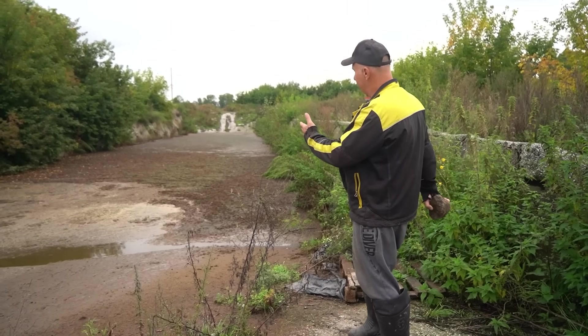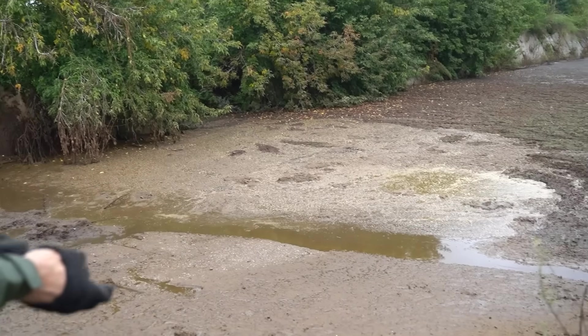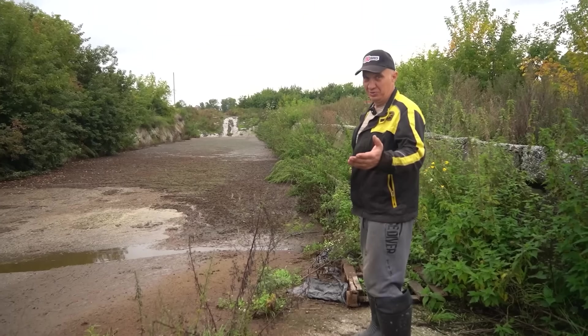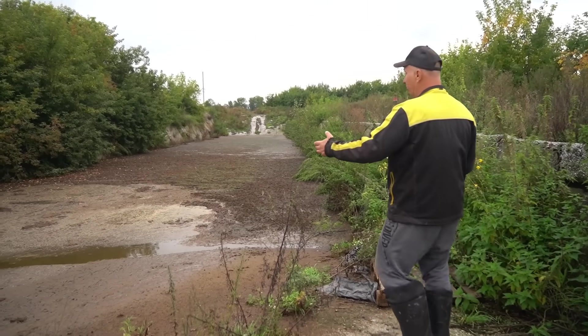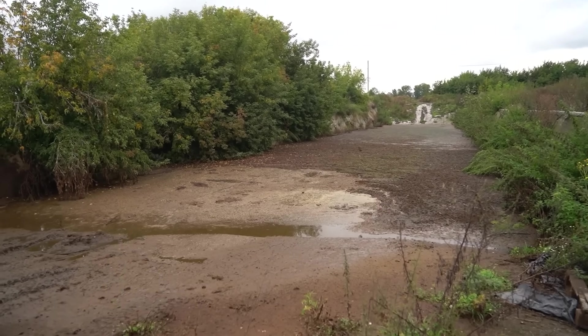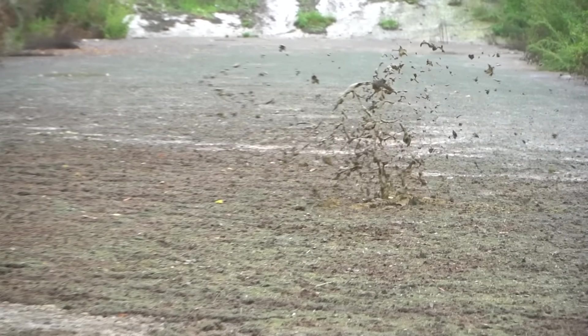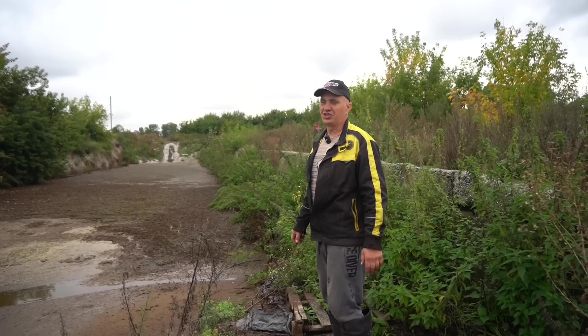We have come to source the raw material for our prospective fuel. Right here we have something of a cesspit that they dump waste into. And believe me when I say that there is plenty of fuel here. It's pretty deep, but let's get us some of that.